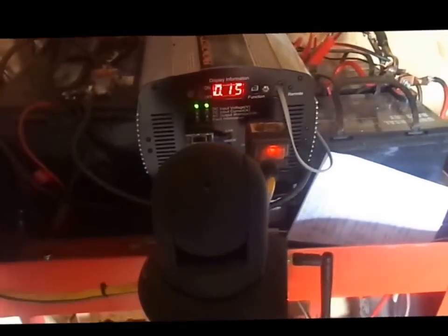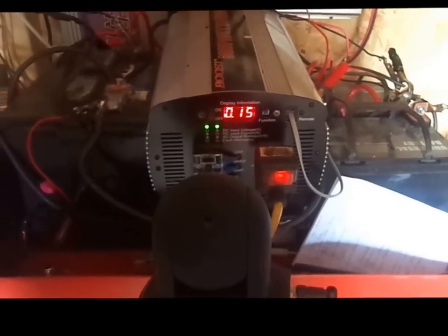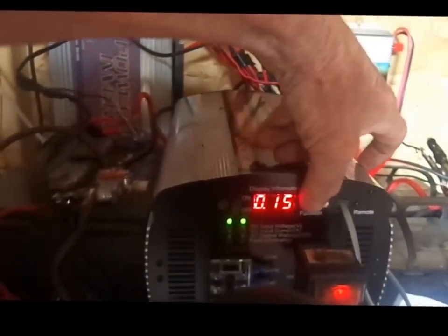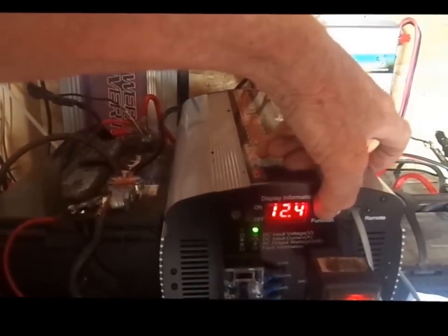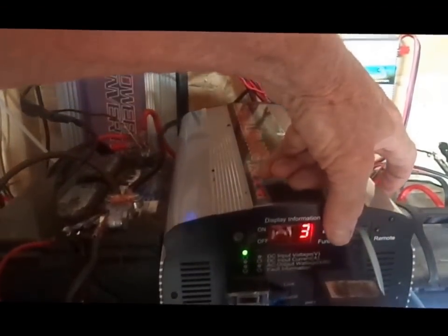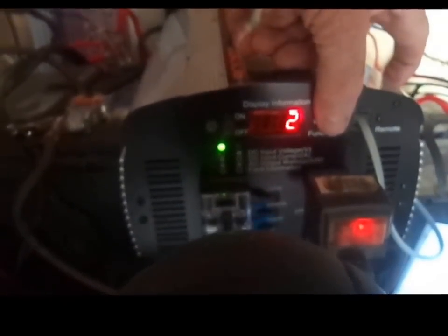It's going into the spin now — 130, 150. The voltage is 12.4 right now, and the battery input amps are three, four, three, two.